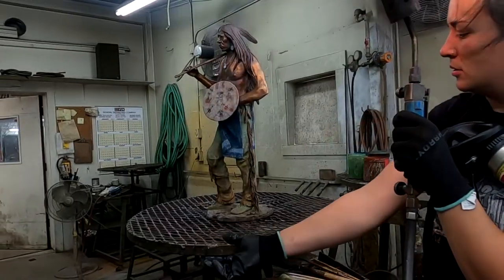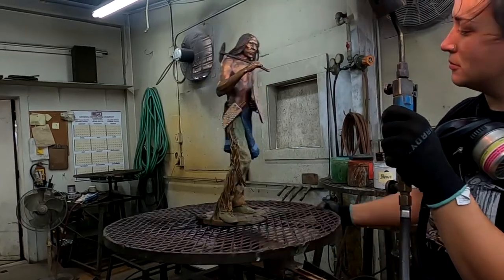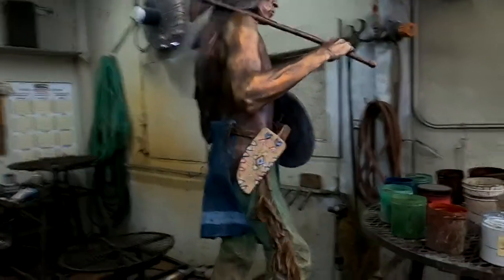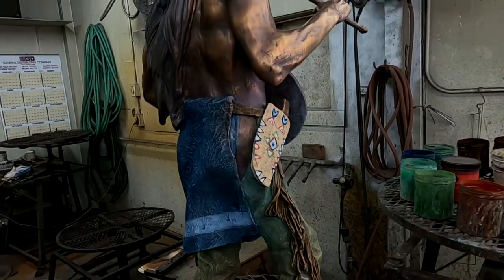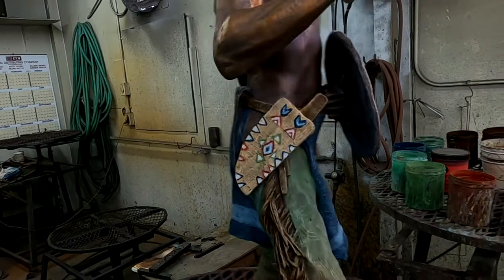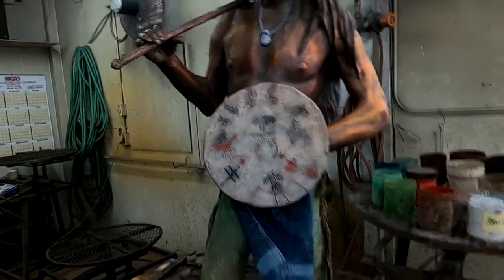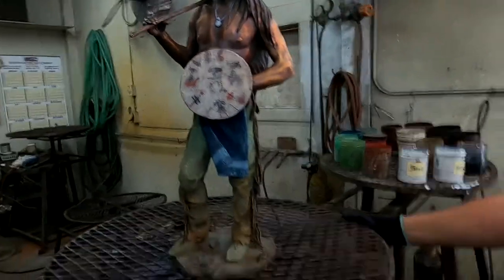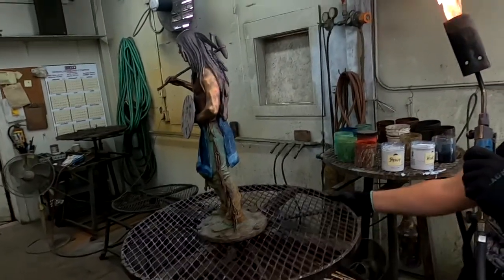The knife piece is really complicated, but they're based on actual items taken from him in 1876 when they captured him — and that's his shield too. She's done an amazing job on that loincloth.